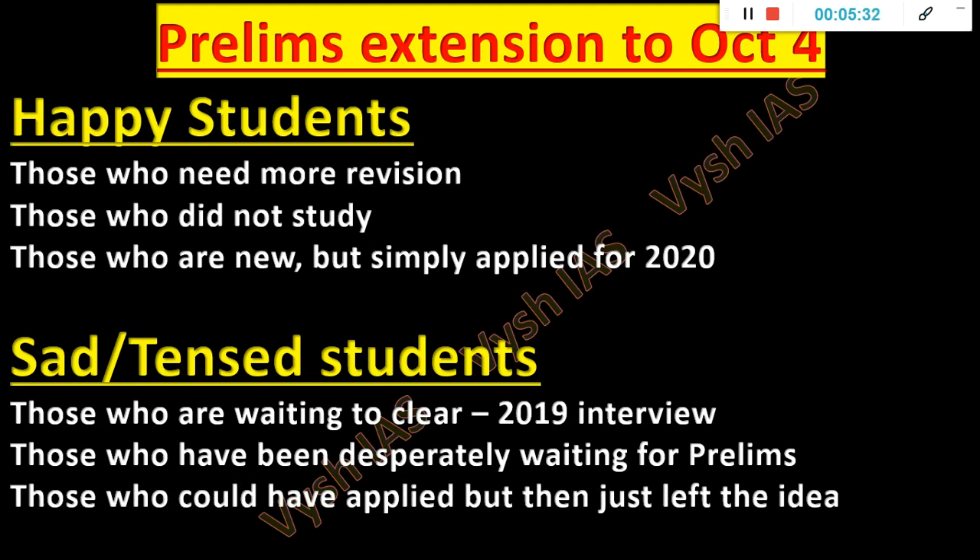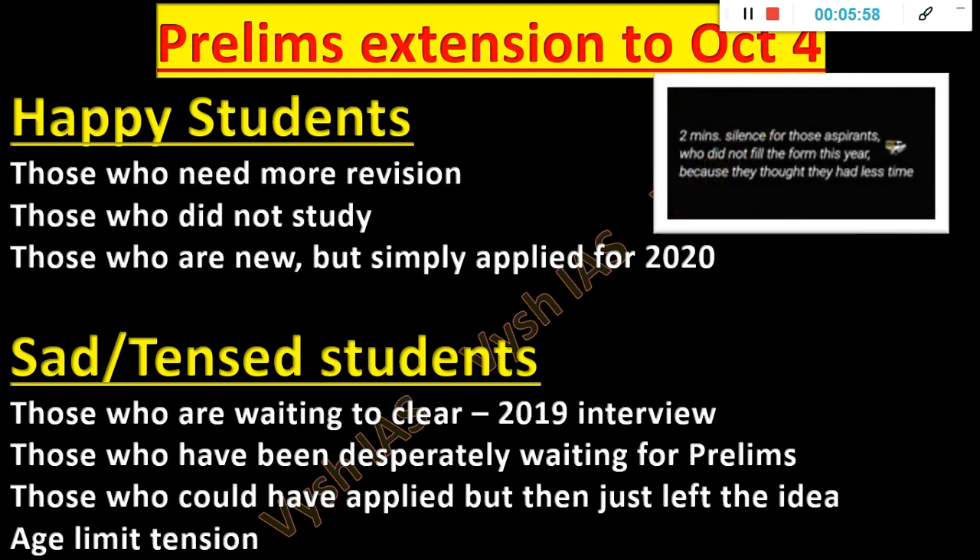Then there are students who could have applied but left the idea — that's actually the saddest part. Many students in February saw the notification and felt, 'I won't complete my portions in two months, so why apply? Let me make 2021 my first attempt.' And they did not even apply. Application is free for girls, and just 100 rupees for boys. In WhatsApp I saw a status — 'Two-minute silence for those aspirants who did not fill the form this year because they thought they had lesser time.' That's very sad. If you didn't apply, at least study well now. The guidance playlist and 2021 guidance playlist are there — watch that in order.